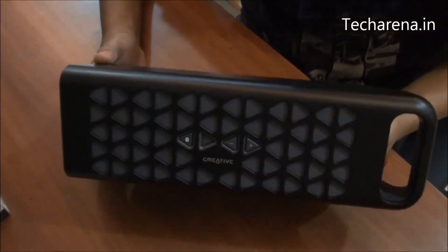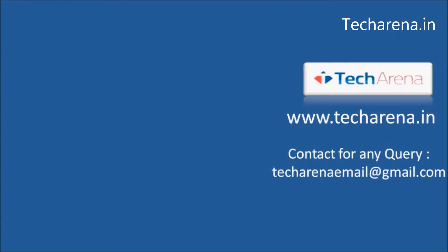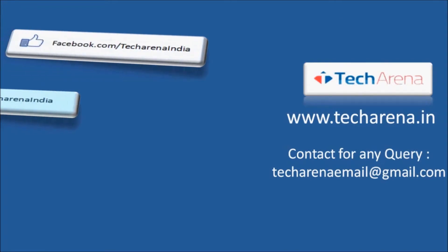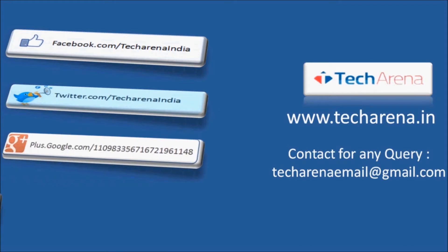We'll provide you more information on the audio output of the speaker in a detailed review of the Creative MUVO 10. That's all for now. For more reviews, tutorials, news, and updates on the latest technology, visit techarena.in. Thank you, have a nice day.